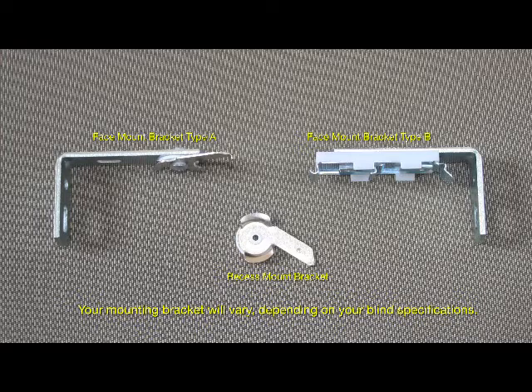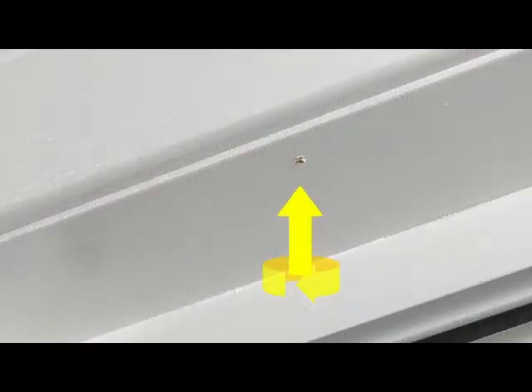Your brackets may also vary depending on the style of your panel blinds. You may find pre-drilling holes makes drilling in your screws much easier. Just ensure that the pilot hole is smaller than the thickness of the screw.